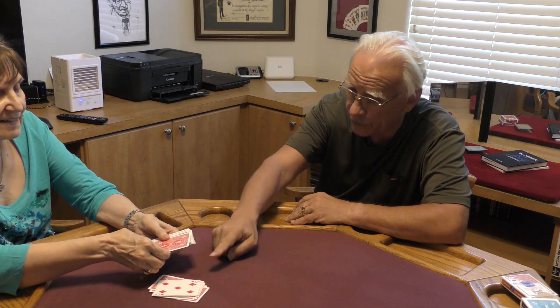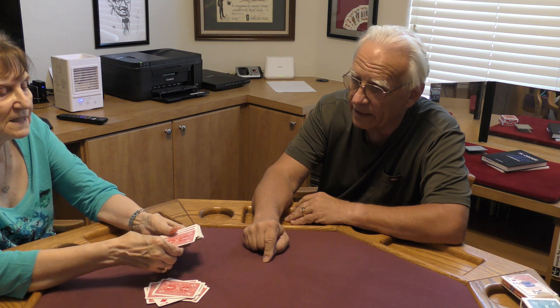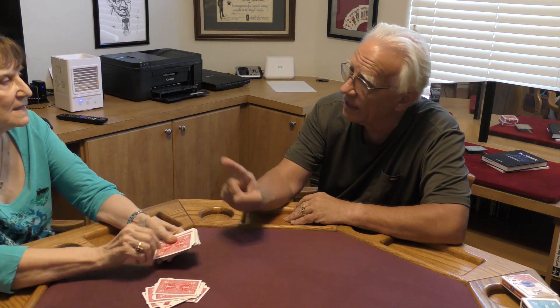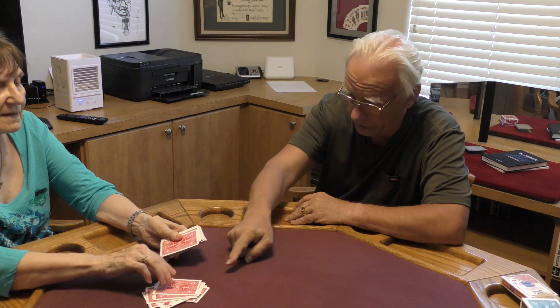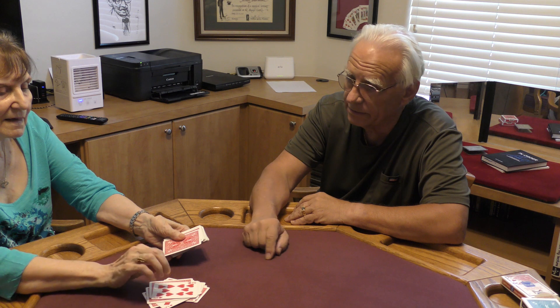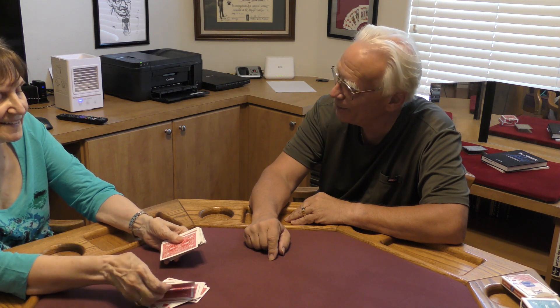Continue: thirteen, fourteen, fifteen, sixteen, seventeen. The card I thought of was the ten of hearts. Turn it over. Awesome — we both have the gift! Yes we do.